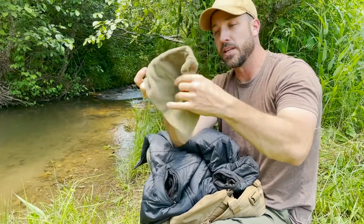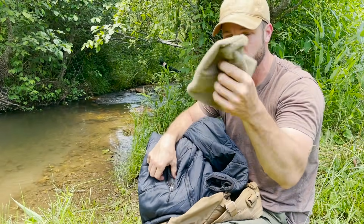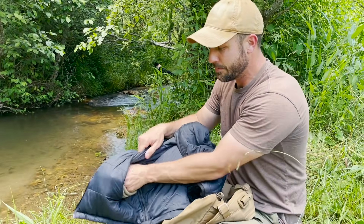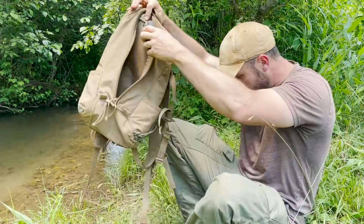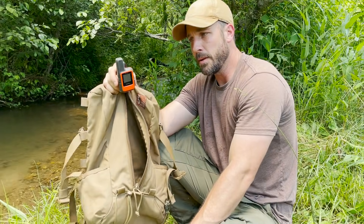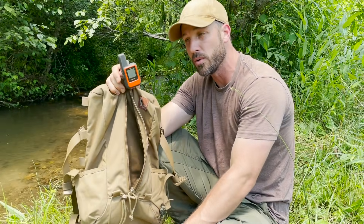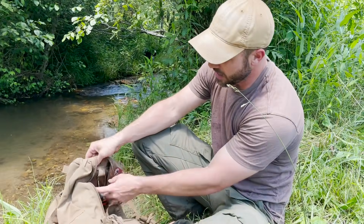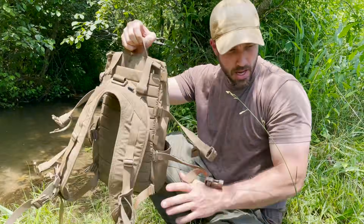As an additional warming layer I have this fleece hat, also from TRU-SPEC — really inexpensive, I think they're about six bucks. They dry fast and keep your head warm when you're trying to sleep at night. Last but not least is my Garmin inReach Mini GPS unit with emergency SOS capability. I can also send text messages via satellite through my phone with this. I've got it carabinered inside the pack where it's safe, and I made sure it was charged up before I went.